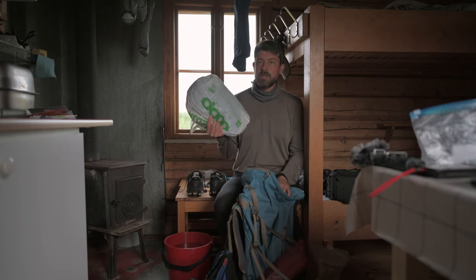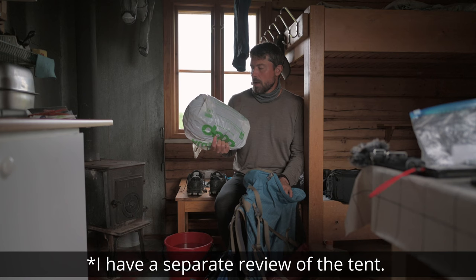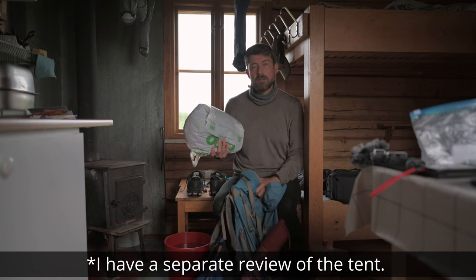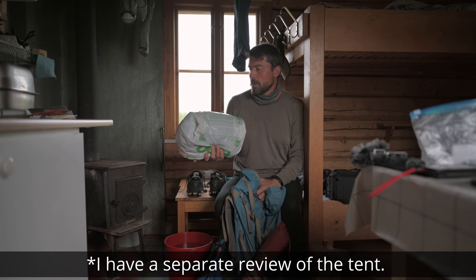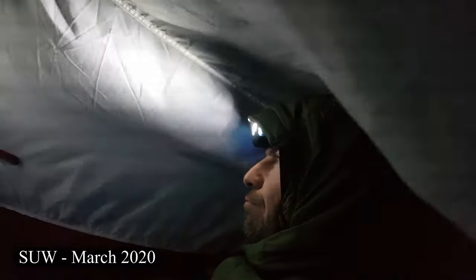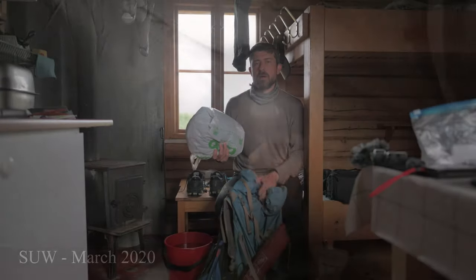This is the tent — MSR Access 2. I've tested this tent before in Scotland while doing the Scottish National Trail, the Cape Wrath Trail, and the Southern Upland Way. That was beginning of March so I got a lot of bad weather. The Scottish National Trail also got bad weather.